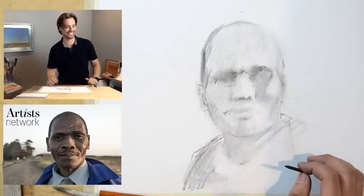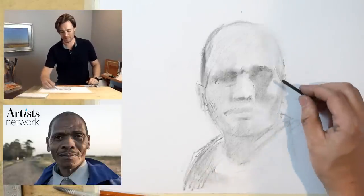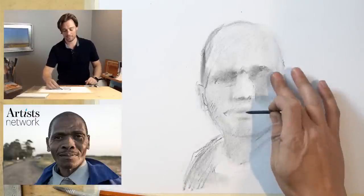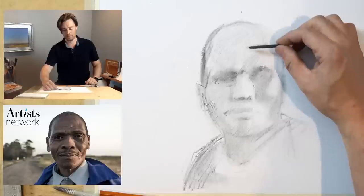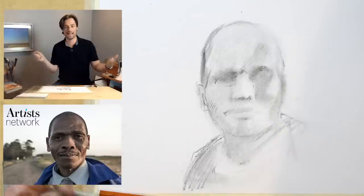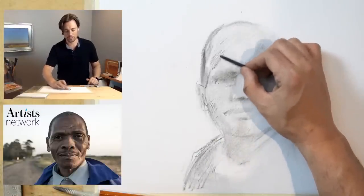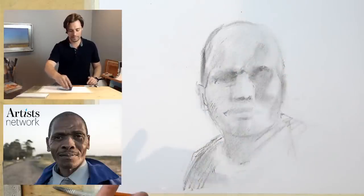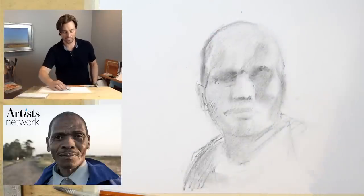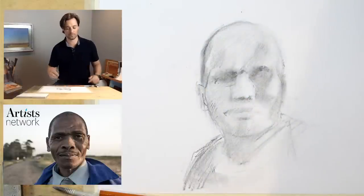Anita is saying it's so much easier to draw anything but a face — no other subject requires being absolutely correct with placement. That is exactly right. As humans, we are primed to see faces and perceive very subtle shifts in expression. That's why a portrait can be so tricky — it's very easy for them to be slightly off and all of a sudden the person is angry or excited, or it doesn't even become that person anymore. There's just more at stake because our brain is a machine for perceiving differences and reading expression, even on a subconscious level.